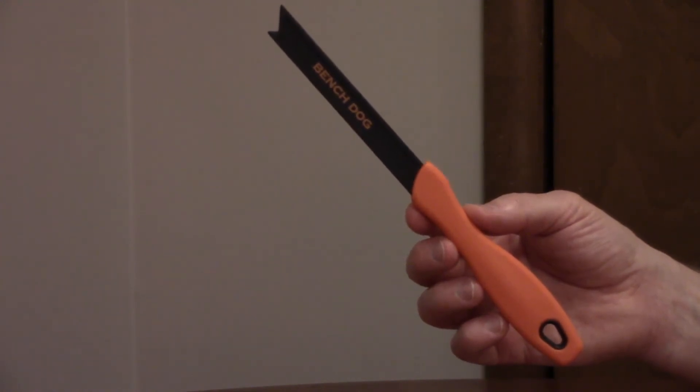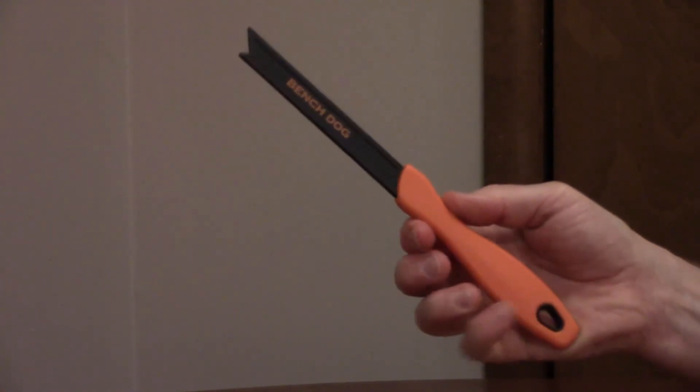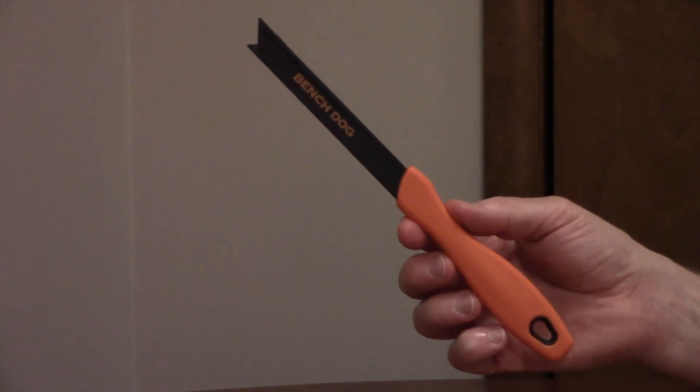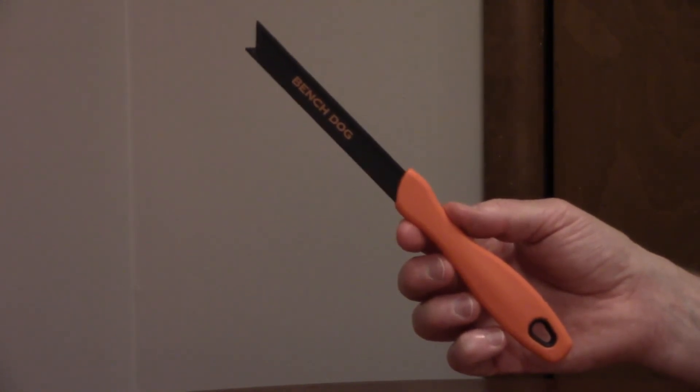The handle is rubberized for a non-slip grip, and it's ergonomically shaped. It's 10 inches long and 5/8 of an inch wide, so it's a good size to store in a pocket, and it has a hole for hanging.